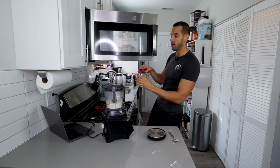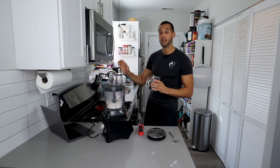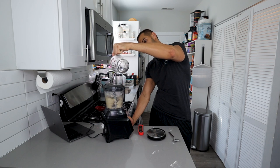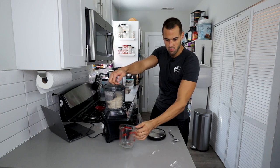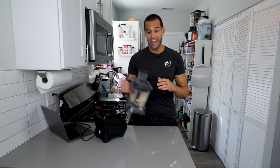The reason we want the water at this temperature is to have the dough rise quicker. If it's cold, it's going to take longer — and this is a one-hour breadstick recipe. I'm going to turn this on and, as it's spinning, slowly add the water in over about five to ten seconds, then let it go for another 15 to 20 seconds until everything is incorporated.